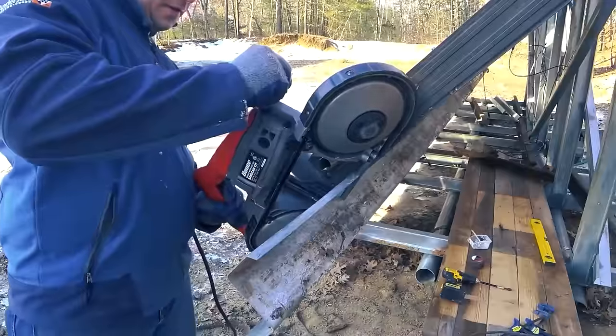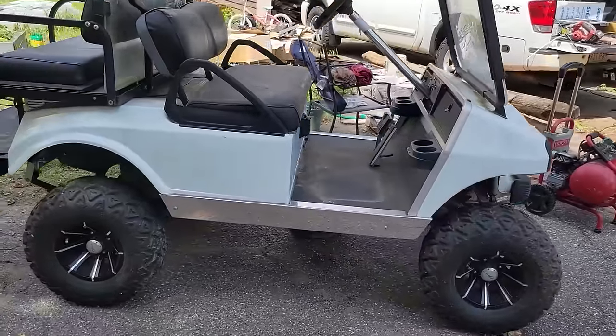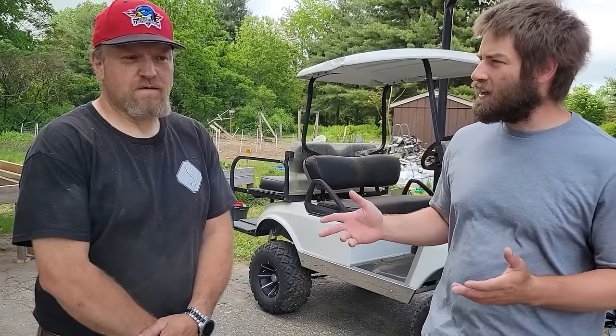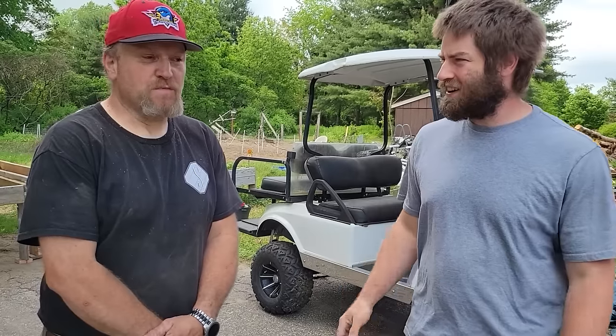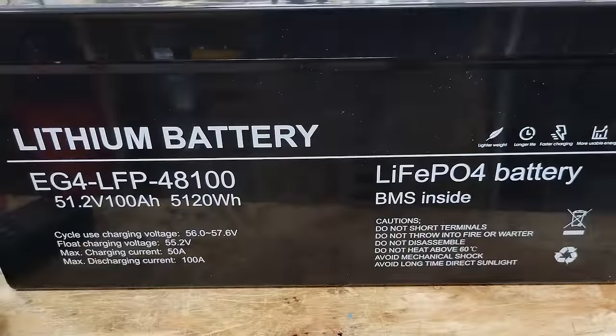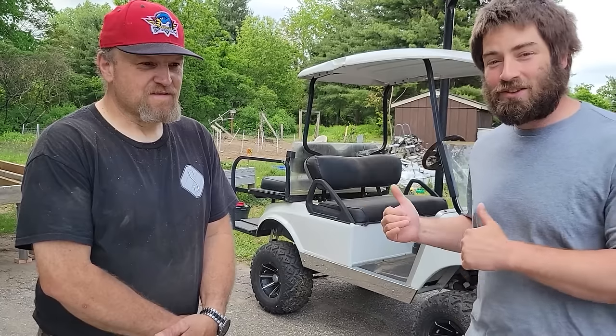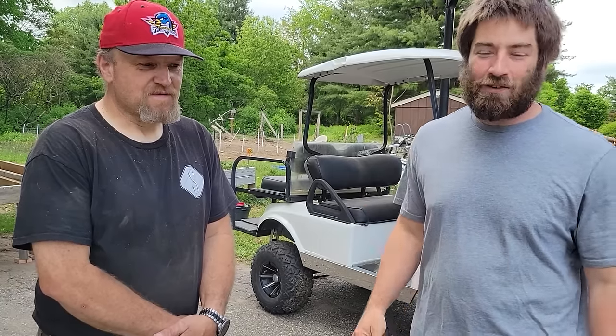Hi everybody. I'm hanging out with my buddy Patrick and we are about to put a lithium battery in this old Club Car golf cart. It's a 2003 Club Car Precedent, as I bought it. It hasn't even been driven in two or three years. Patrick has already removed the old lead acid batteries and today we're going to put in a 48 volt 100 amp hour lithium battery that I bought from Signature Solar. I'll leave a link in the description below as well as an affiliate link if you'd like to buy one — it helps out the channel. So let's get to adding the new battery to this golf cart and see how well it works.